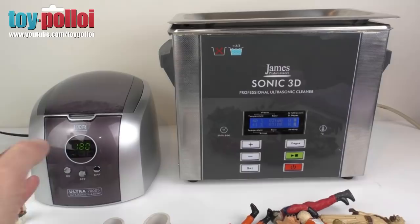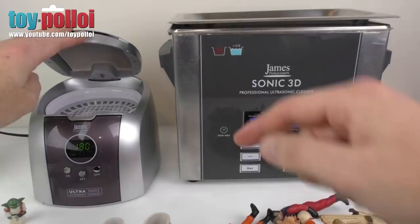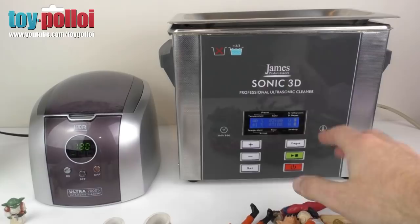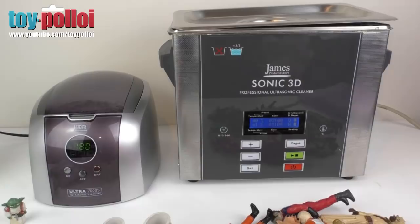On the left we have a basic home edition ultrasonic cleaner, pretty similar to the one I used before. It holds about 750ml of water and has a little basket inside. On the right is their professional ultrasonic cleaner - it's much bigger, has a heater, heats the water to whatever temperature you want, and has a much bigger basket for putting a whole load of bits and toys in.